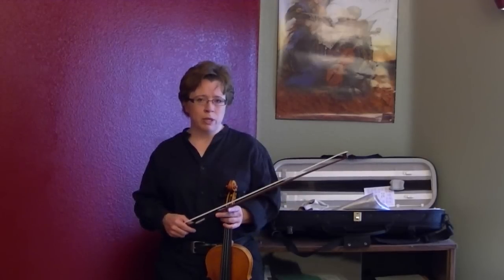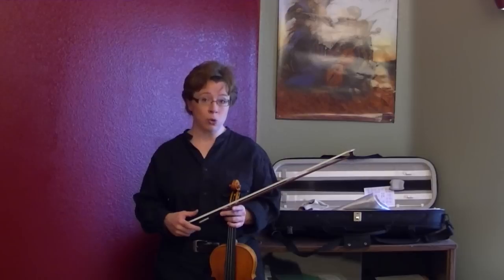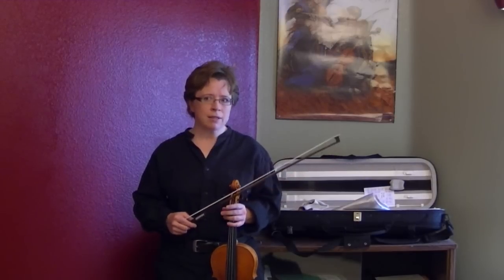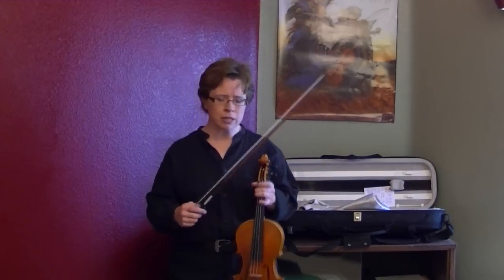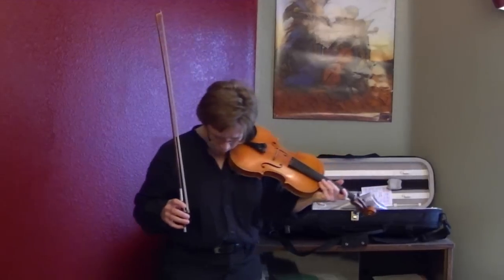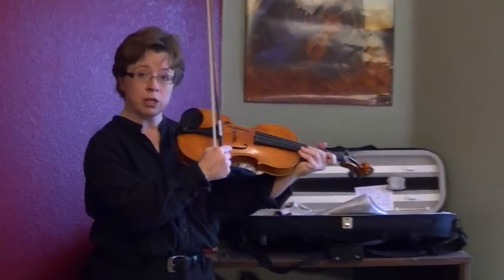I'm going to demonstrate the difference between straight bow and crooked bow because this impacts your tone immensely. It's kind of a tricky concept to learn, but once you see it done it's so easy to understand what's going on. Basically, to get a straight bow, you want your bow to be parallel to the bridge at all times.